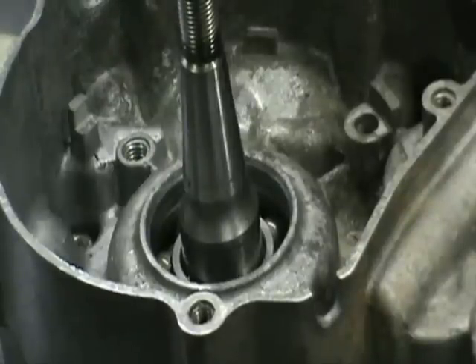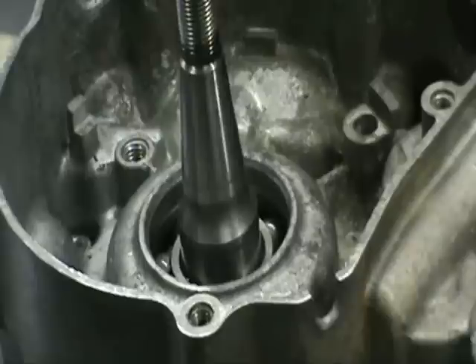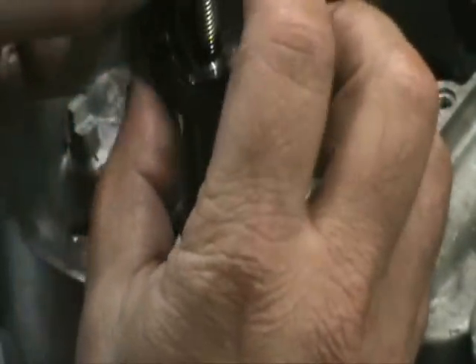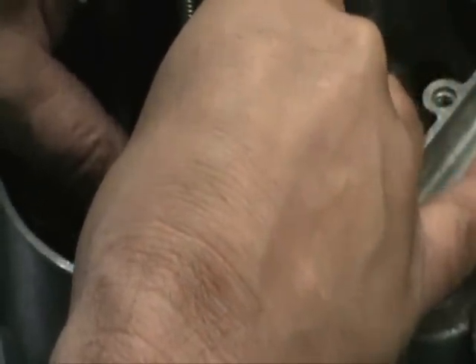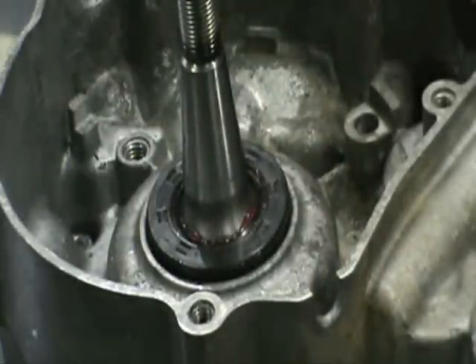Some of you may wonder why I wait to put these seals in after the crankshaft. If I put the seal in first and then send the crankshaft through, there's a slight possibility — and it's happened to me — that you can roll the inner lip of the seal and lose the spring. You'll never even know it happened. By doing it this way, there's no doubt in my mind that the spring is still intact. I take the driver, put it on, and smack it in — it sets perfectly square and perfectly recessed.